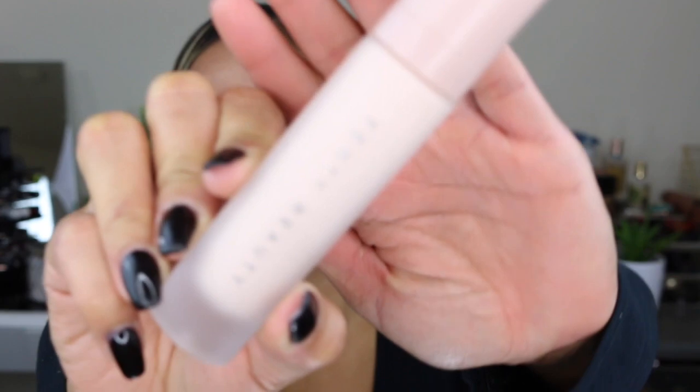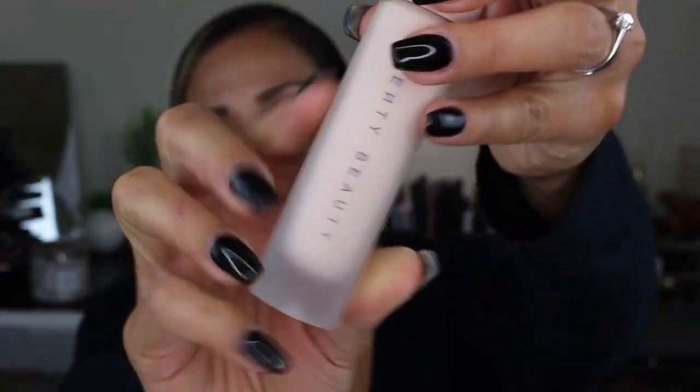The primer comes in a frosted glass bottle with a plastic top, a pump, and the top is a blush pink color — it's beautiful packaging. Inside there's 1.08 fluid ounces of primer in this product.